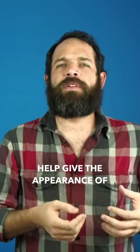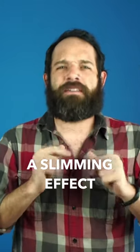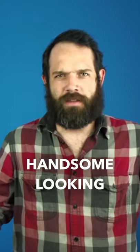What that's going to do is help give the appearance of a longer, more oval-shaped face. It's going to have kind of a slimming effect. It's going to make me more handsome looking.